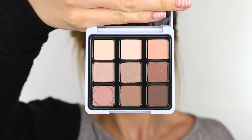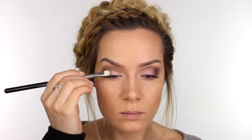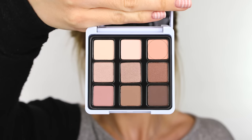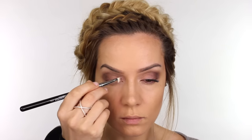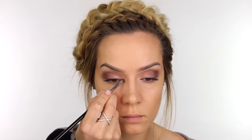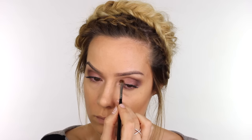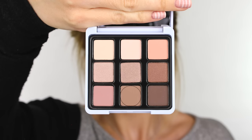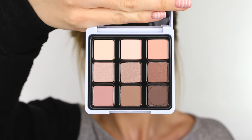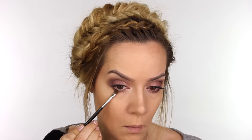Now I'm going into the last matte eyeshadow in the palette, a muted rosy brown, and on a flat shader brush I'm applying this to the eyelid from the outer corner going just over halfway across. Then I'm taking a soft peachy nude satin finish eyeshadow, placing it on the inner corner of the mobile eyelid using the same brush flipped over. The lightest shade — a warm vanilla — goes on a small detailer brush and is applied to the inner corners. Going back to the taupe shade, I'm running it underneath the lower lashes, then adding the darkest matte shade very close to the root of the lashes to make it smokier.